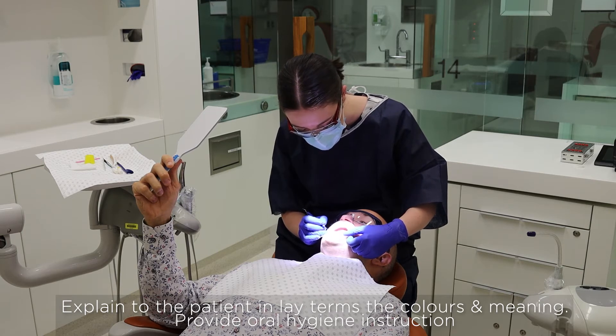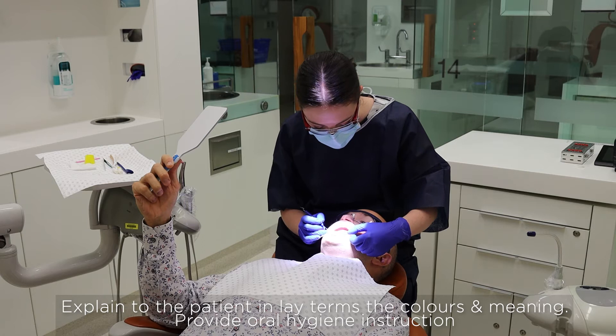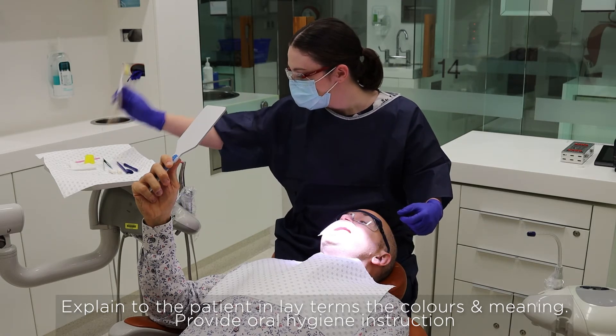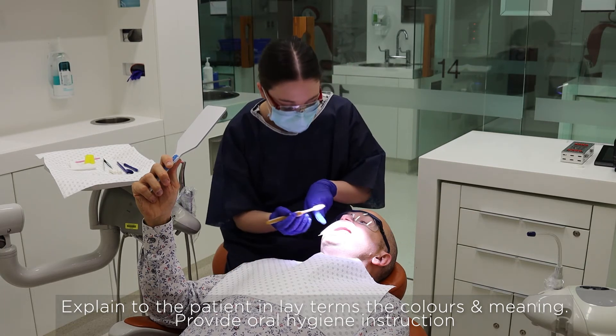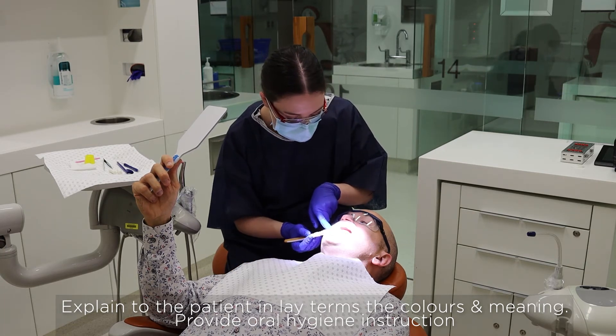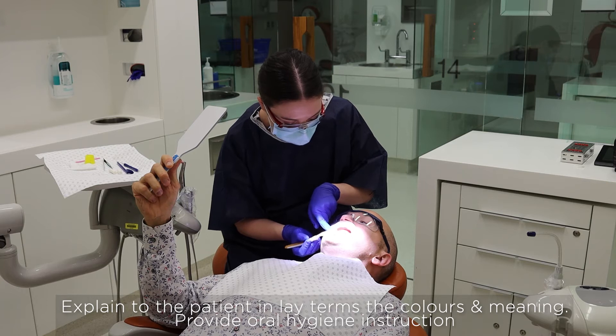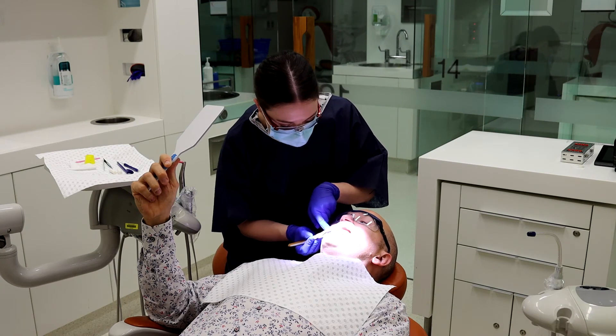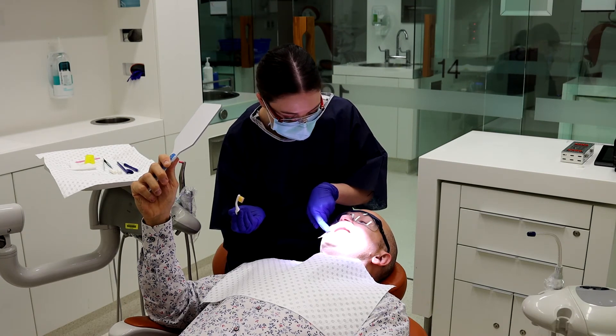Then these other colours, the purple and the pink — that plaque hasn't been there for as long, but it's just as important for us to remove it. I'll show you with the toothbrush: you need to angle the toothbrush up towards the gum line and do gentle circular motions. You'll see that that got rid of all that colouring on there.